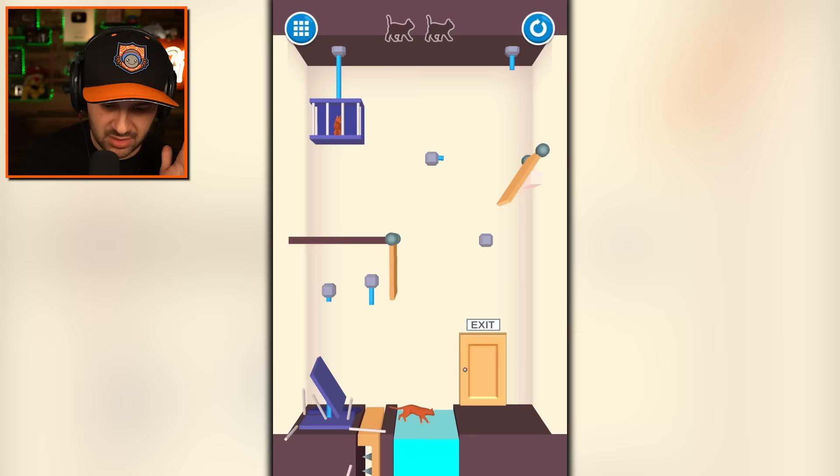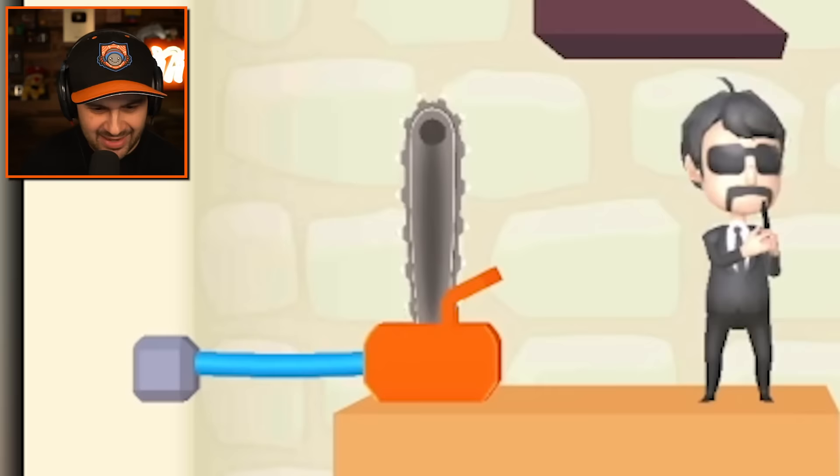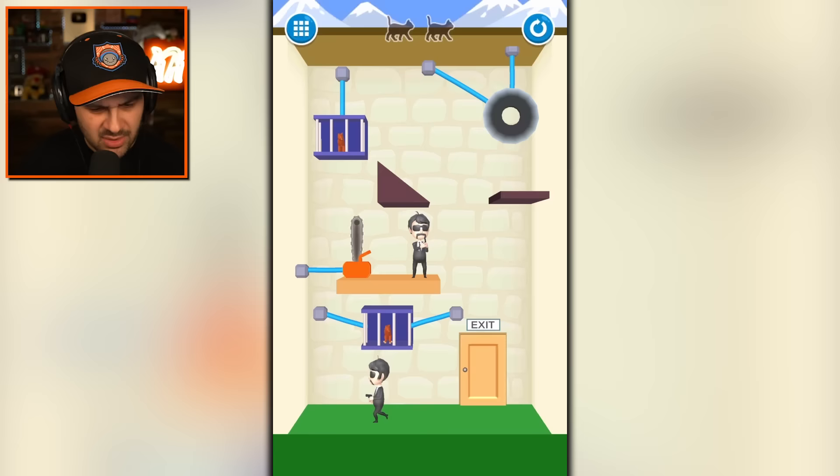They can swim before they're walking on the dead crocodile's head. Why are these assassins trying to kill these cats? And what am I going to do with a chainsaw? The chainsaw is free. That was so upsetting. Can I hit this guy? Nope, you can't take him out with the cat.